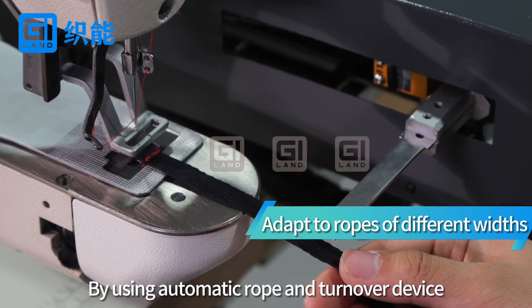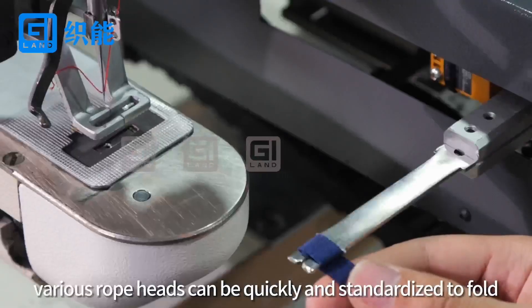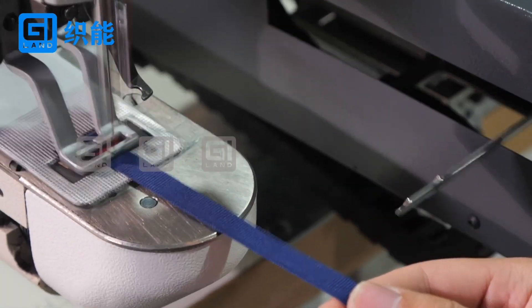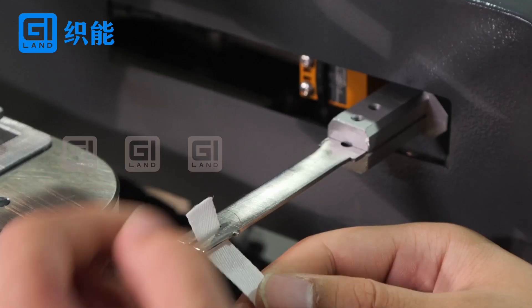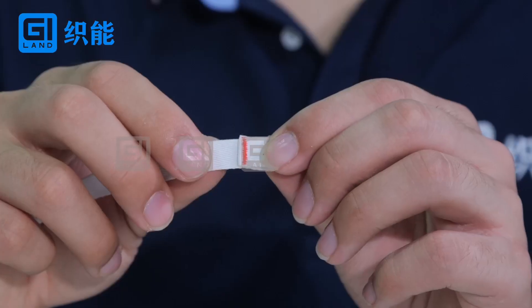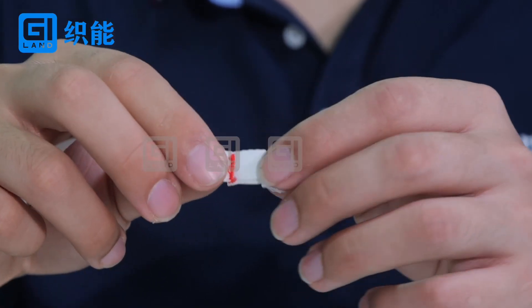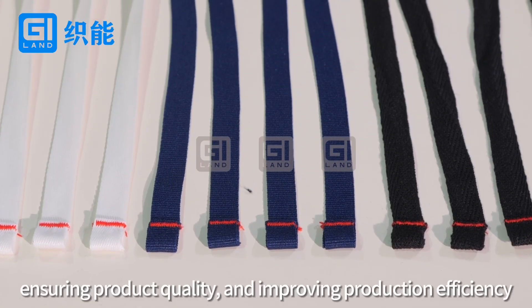By using the automatic rope and turnover device, various rope pads can be quickly and standardized to fold, effectively reducing production costs, ensuring product quality, and improving production efficiency.